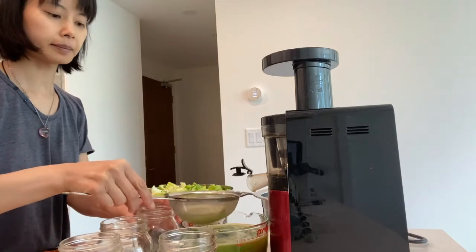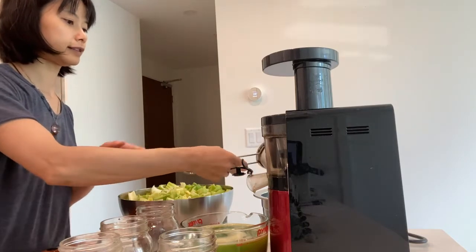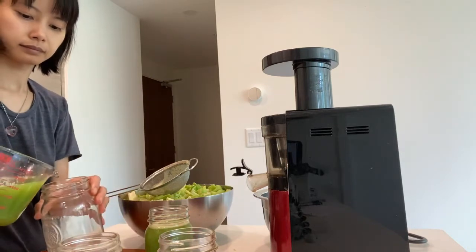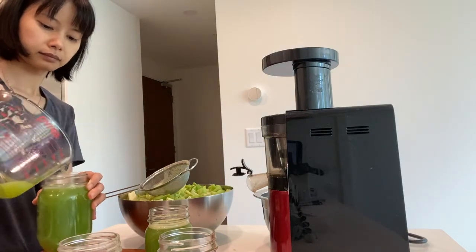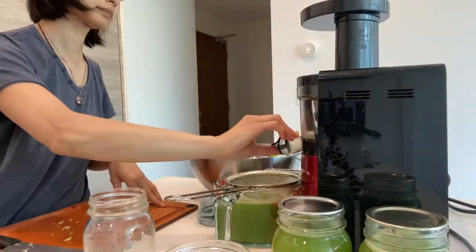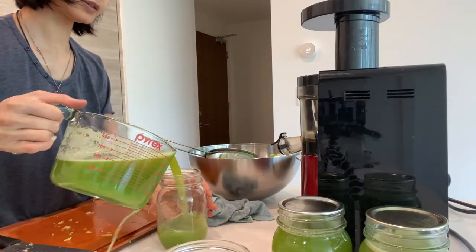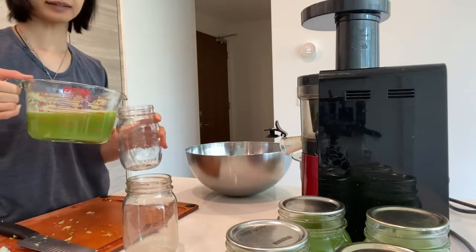So I'm just going to jar up the first few jars. I'm going to go ahead and jar up the remainder.